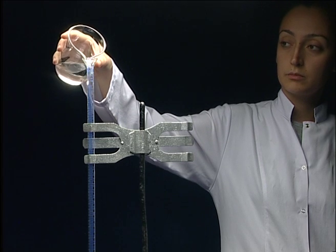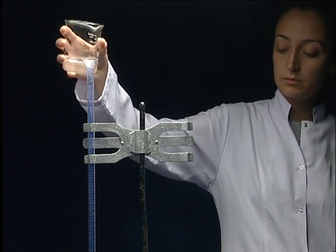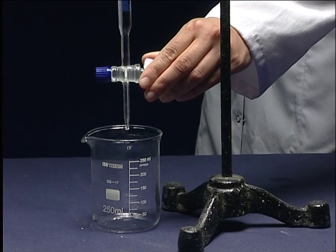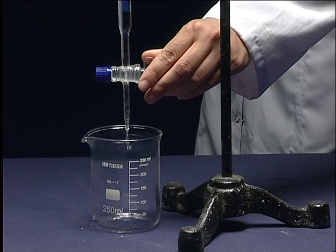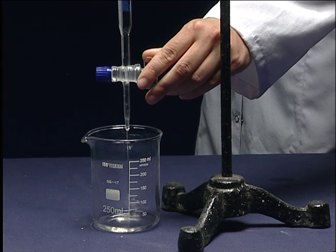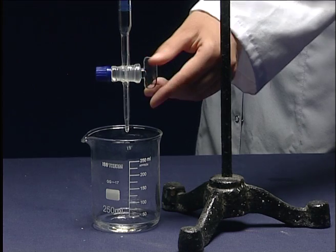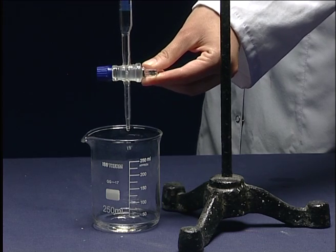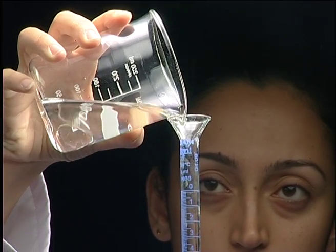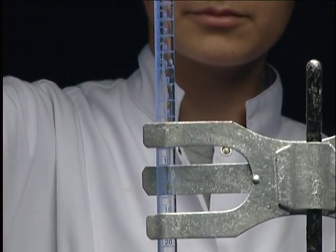Test the burette to check whether there exist any leaks by using a small amount of water, then discard the water.